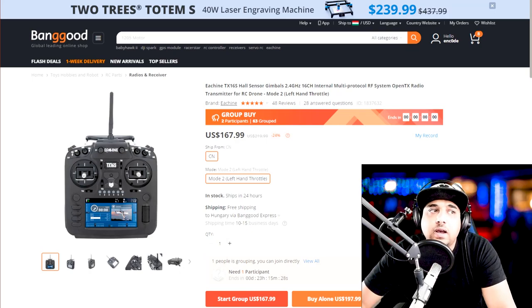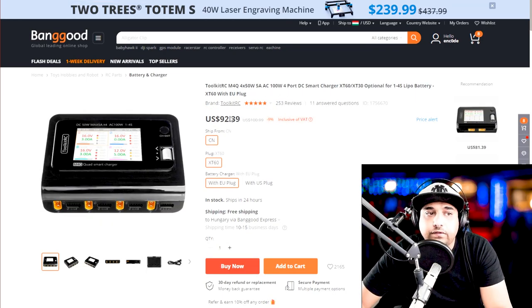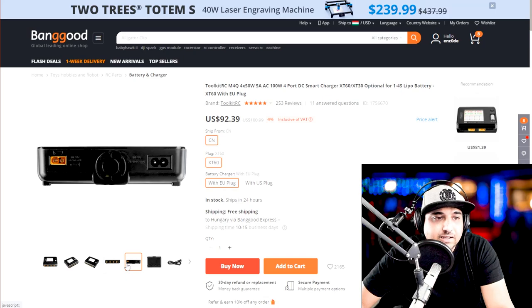These are the two transmitters I'm currently looking at and what I'd recommend if I were just starting out right now. I'm actually using the RadioMaster as my main now. As for the Toolkit RC 4-channel charger — if I were about to start, I'd pick this up. I wish we had a 4-channel charger for $100 even two years ago. At 5 amps, you can charge four batteries — just plug them in and you're good.